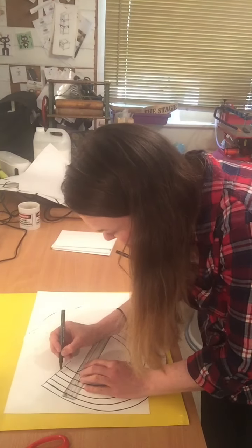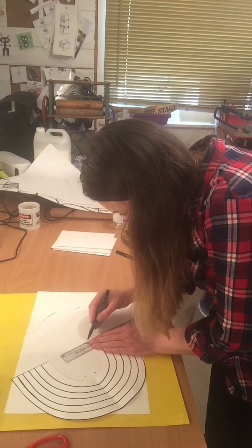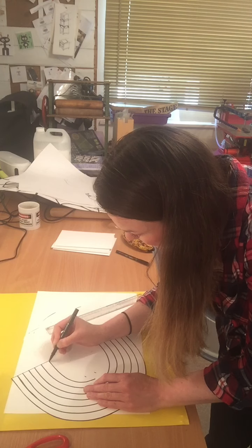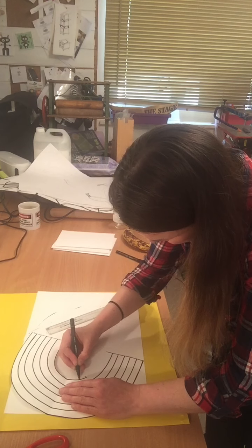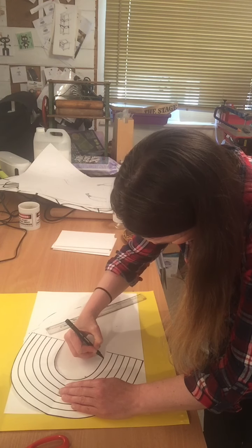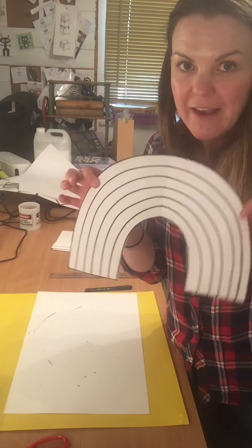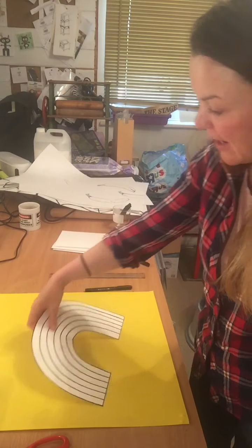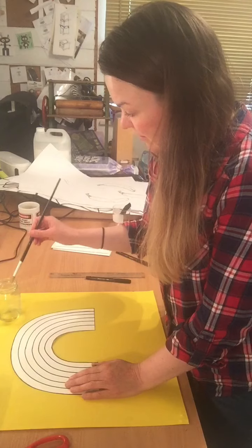Don't forget these bits. There you've got your finished design. Now for the magic bit — the bit I've really been looking forward to. Working on a wipeable surface, you're going to get your cooking oil and start applying it over your design.